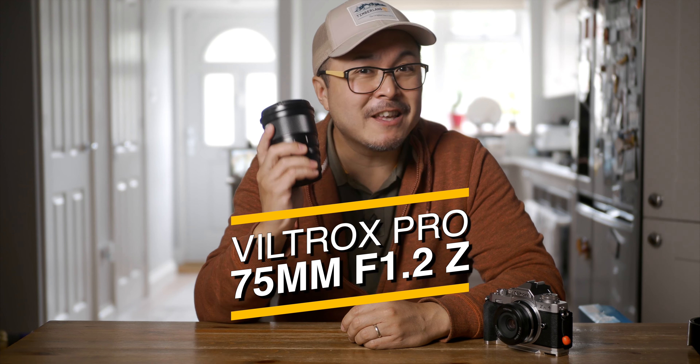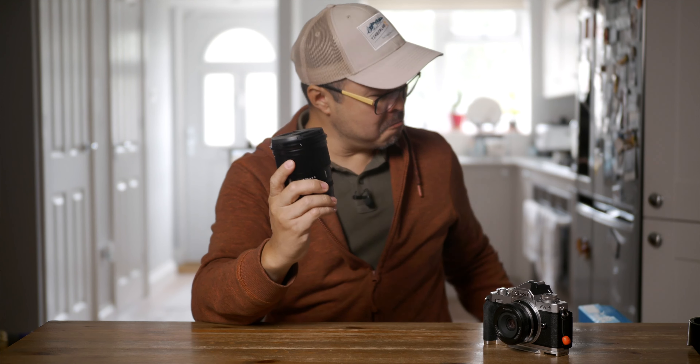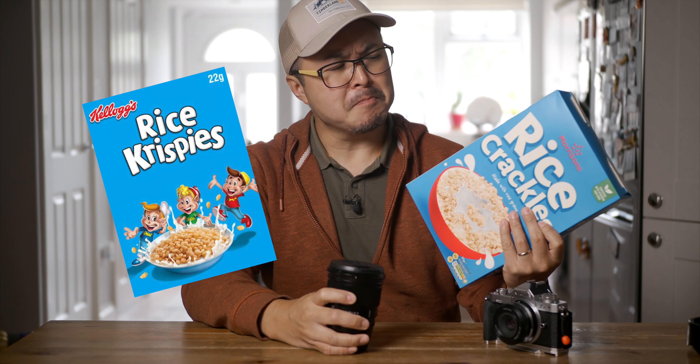This is Viltrox's famed 75mm f1.2. It's like getting rice crackles instead of rice crispy. It looks similar, it tastes similar, but costs a lot less.